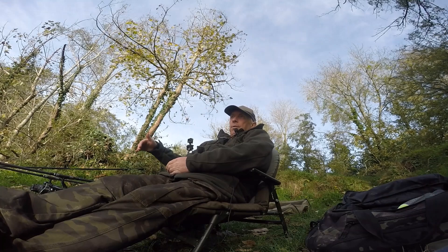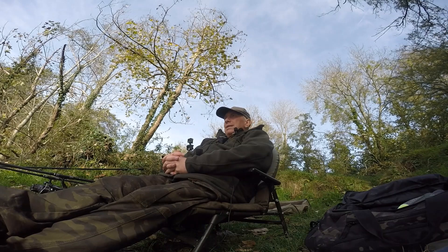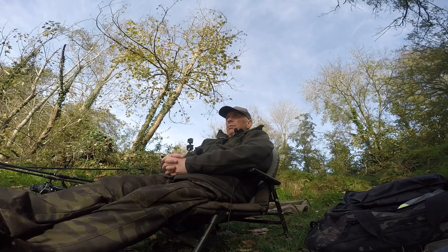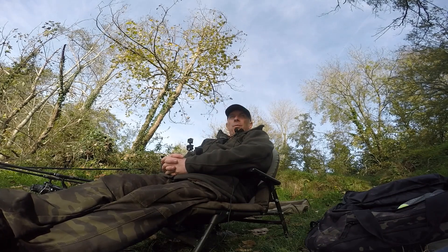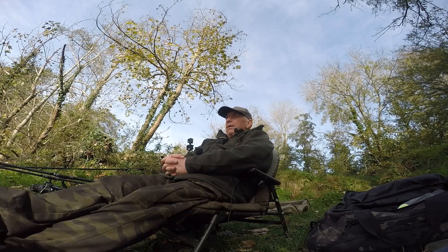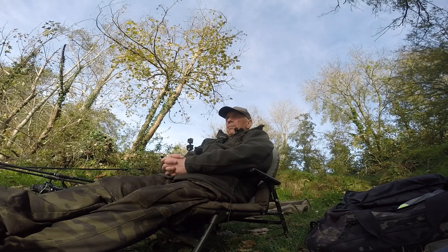I've got the other rod another ten yards further out. It's a nice day, the sun's come out a bit now with a little bit of breeze - quite pleasant. I'm the only angler here. It's a Sunday but it's very popular with carp anglers in the summer. Obviously you've got the die-hard carp anglers who fish all year round, but most of them are summer fishermen. So I've got the whole lake to myself - can't be bad. Hopefully we'll pick up a pike. That's fishing, isn't it? Especially for bigger fish - you've got to be in it to win it.